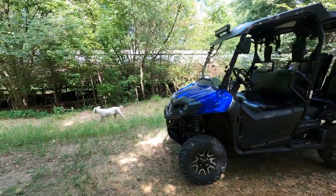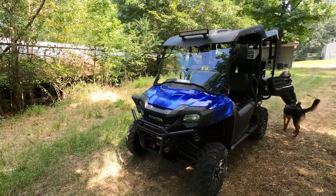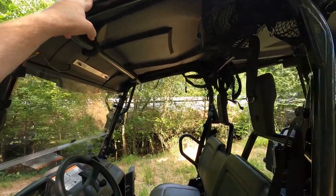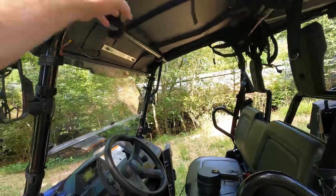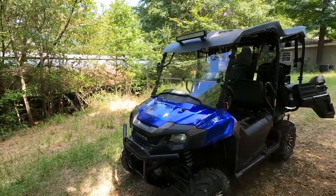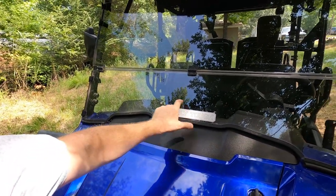I bought this Clearly Tough windshield aftermarket — I think it was about $150 to $180. If you buy the Honda windshield from the dealer, they couldn't mark it down, so I bought it on Amazon instead. I bought the roof at the dealer and got a really good deal because I paid cash for the vehicle — the roof was about $200 extra at dealer cost versus about $450 aftermarket.